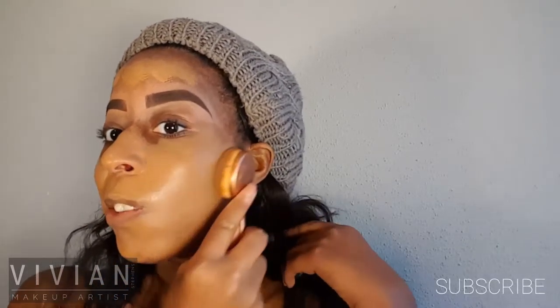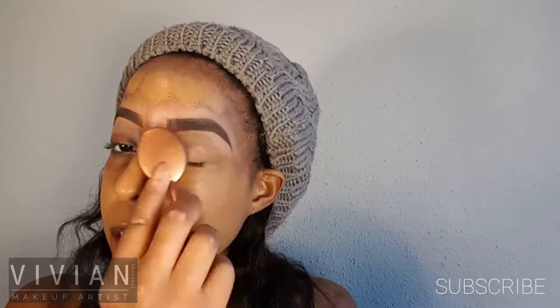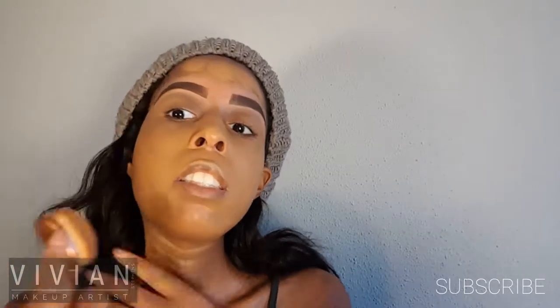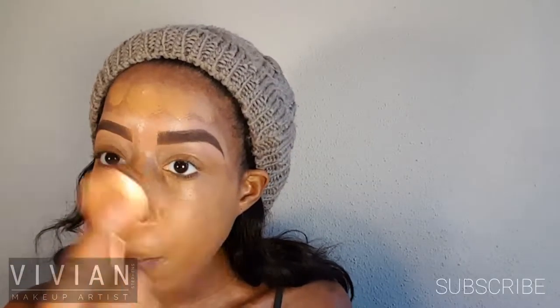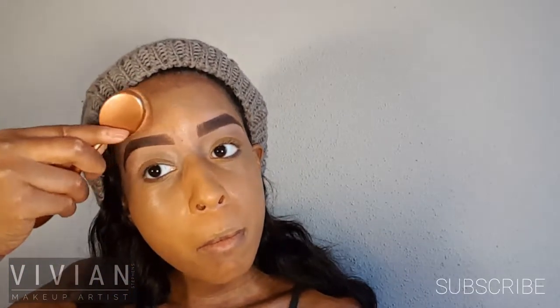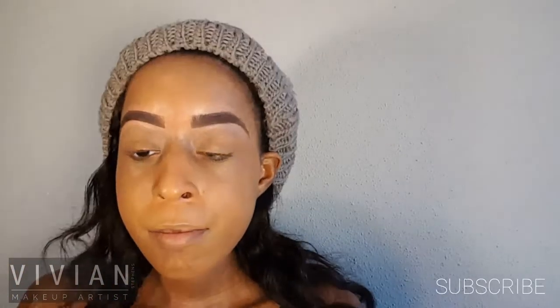A great tip with these brushes — since they really move the product and blend very evenly — is to use a light hand when applying so you don't lift too much product from areas where you want it. I'm making even coats and blending out the foundation onto my forehead. I also applied some to my neck to make sure everything blends well.